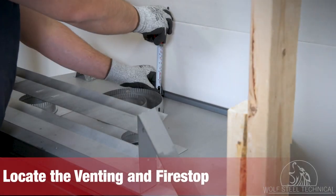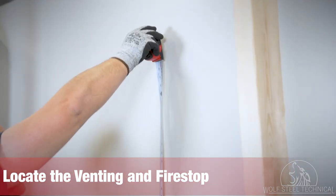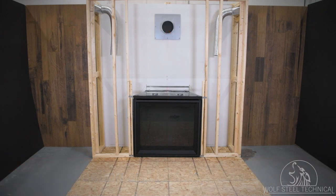When planning the vent terminal location, ensure that you maximize the vertical rise where possible for optimum performance. The minimum height for vent placement is 58 and 7/8 inches from the bottom of the appliance to the center of the venting.